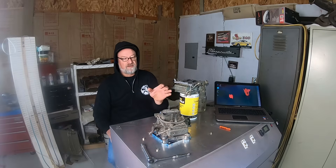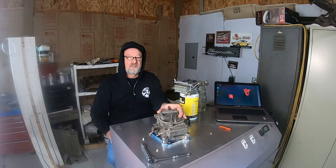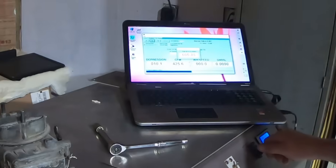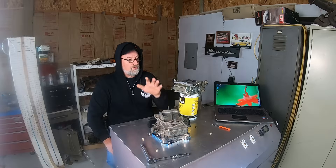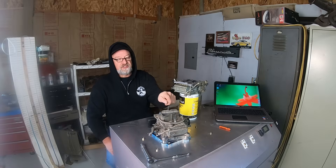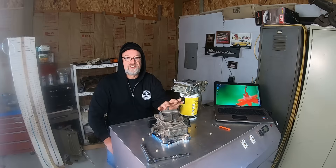To be clear, this 600 Holley carburetor flows 606 CFM on my bench. We'll go through all the modifications on it, except we'll retain the choke tower, and then we'll test it again.